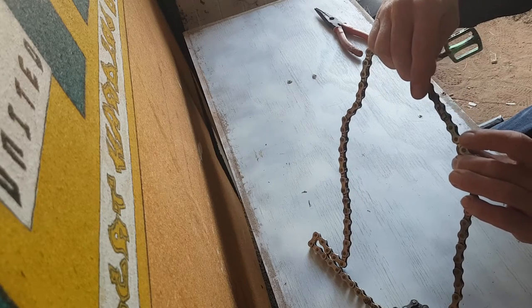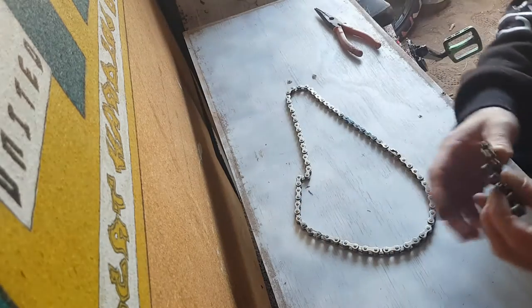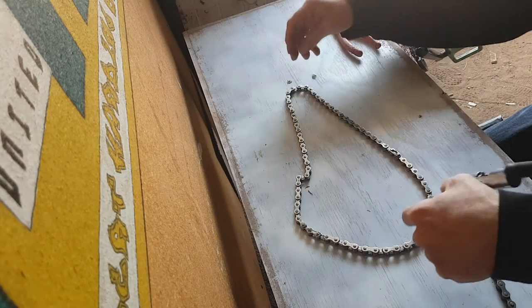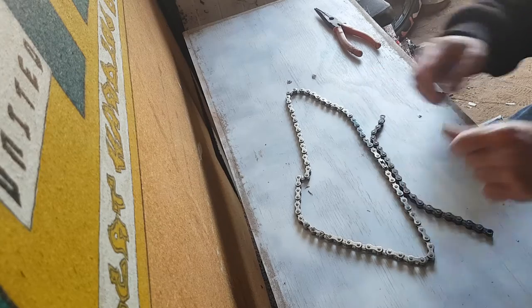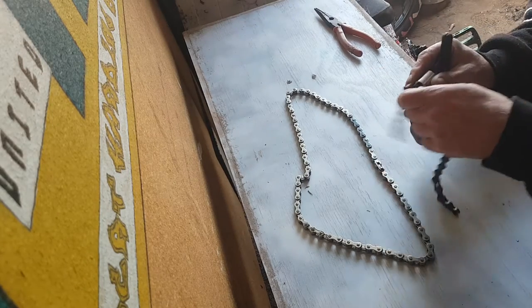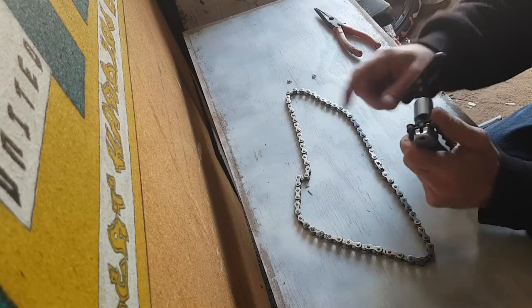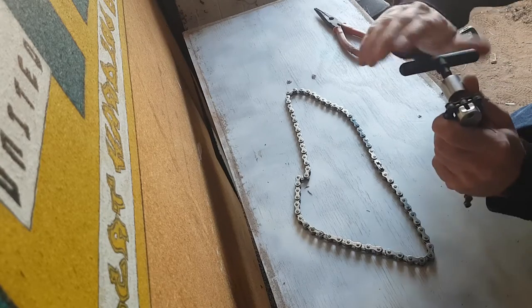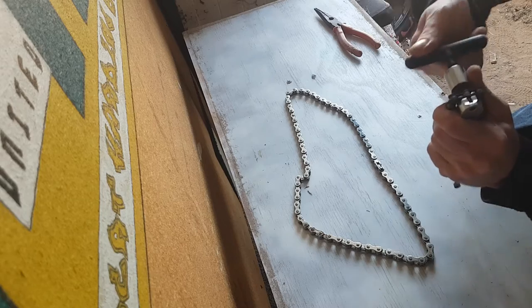It turns out we've got to change three pieces. Start over here on this one and work out what you need. Now when breaking a chain, make sure you don't push the pin completely out.